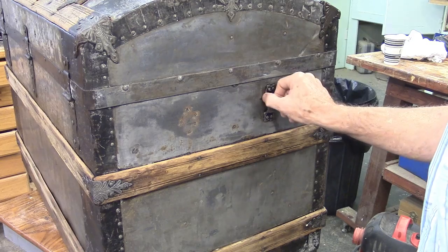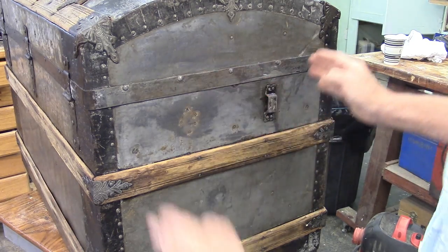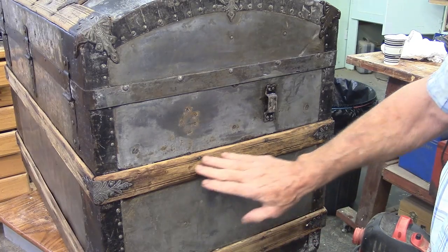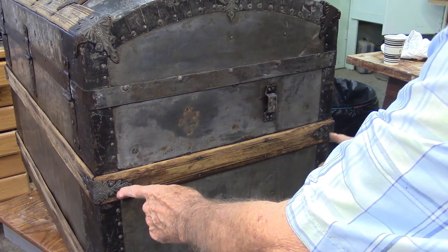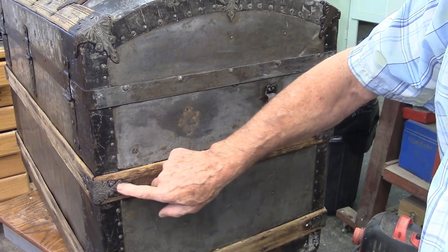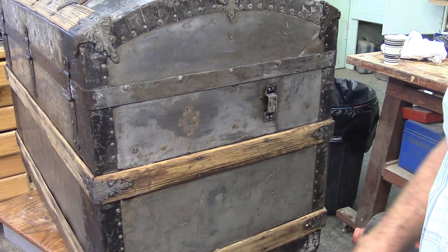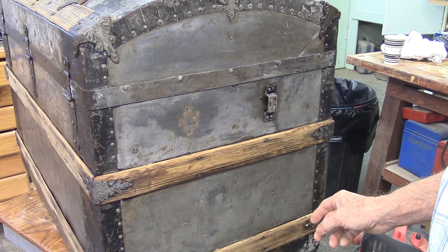On the side here you can see the galvanized metal is showing and it looks like it's in pretty good shape. I started to sand this trim here — the little decorative corner treatment. This apparently was plated with something, but that plating is gone now, so I'll probably paint it black.